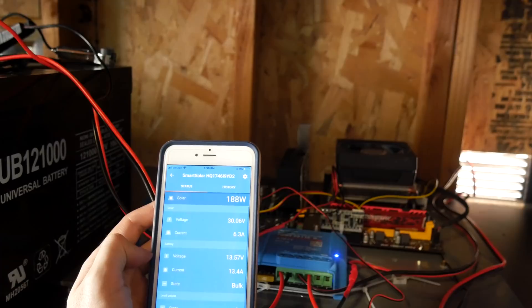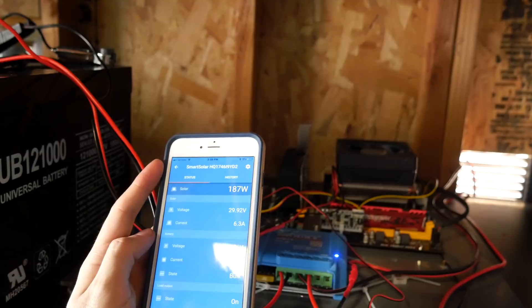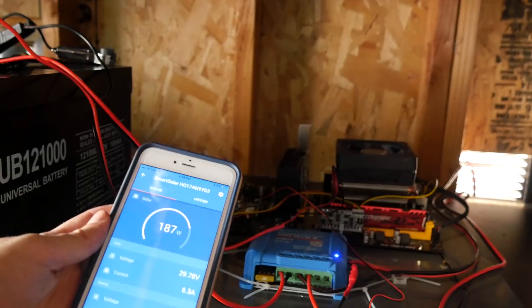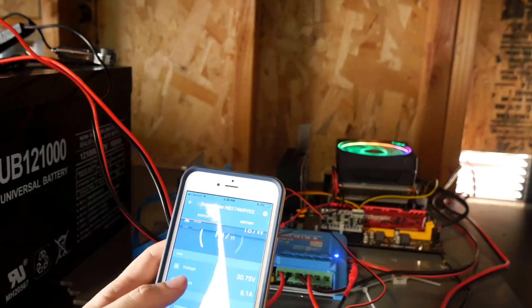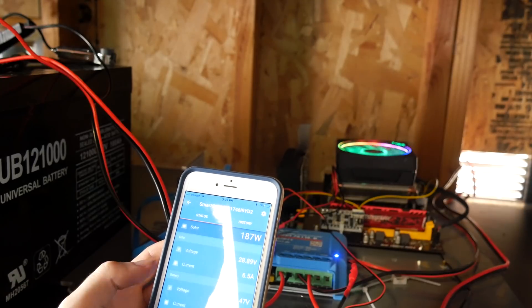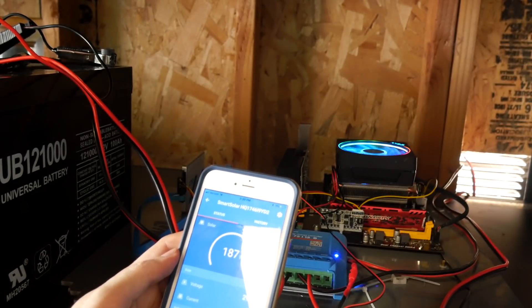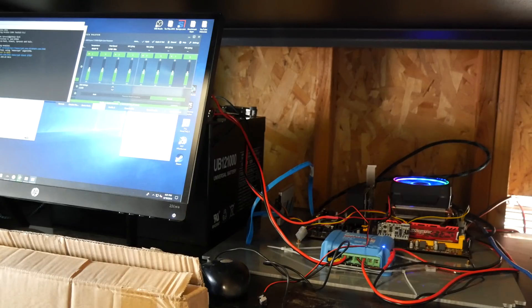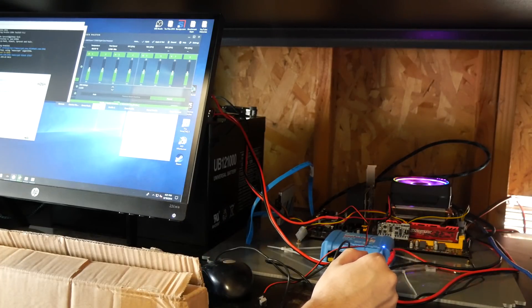It's charging the battery at 13.57 volts and 13.4 amps — that's actually a pretty big amount of power. Now let's go ahead and turn on the computer and start mining while watching it charge the battery. I'm going to let it run for a couple of weeks to see the results. Both CPU and GPU are running but I don't really see the point in running the GPU right now. The power supply can handle it — I'm very surprised. That's a good sign.